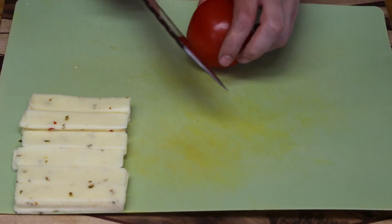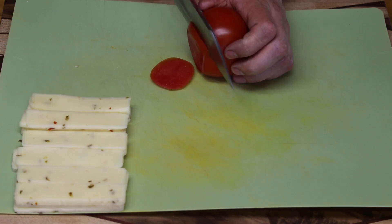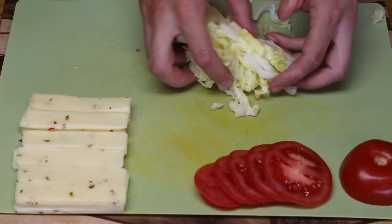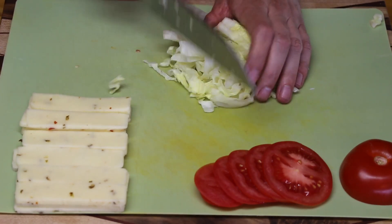While that cooks up, what else goes on this burger? We need some sliced tomato - just take a vine tomato and cut it into slices big enough to fit on our burger. We also need some lettuce. Dairy Queen uses chunks, but I'm going to shred some up using iceberg lettuce - just cut it into shreds and give it a quick chop. So we've got our cheese, lettuce, and tomato all cut up and ready to go.